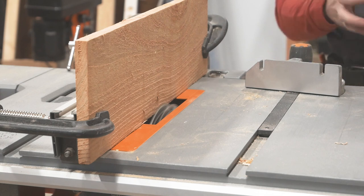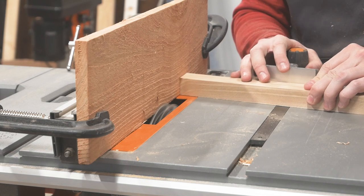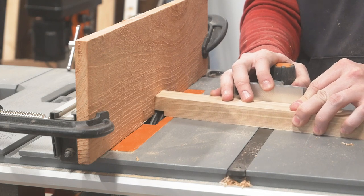Back over at the table saw with my sacrificial fence set up again. This time I need to cut the tongues on an angle, so I'll dial in 10 degrees on my miter gauge and go to town.